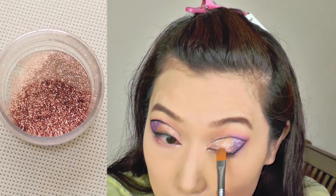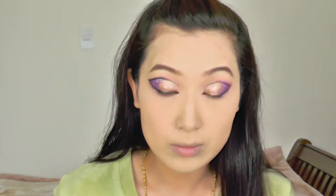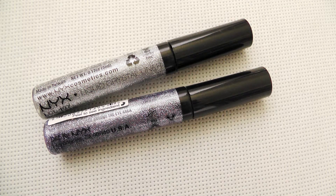And then I'm using this copper color glitter from MAC, just placing that on my middle eyelids. And then for the inner corner, I used a silver color glitter from the NYX glitter eyeliner line.